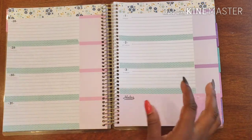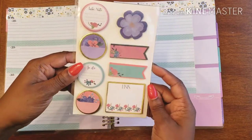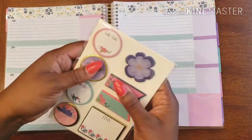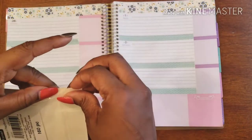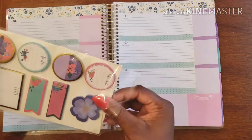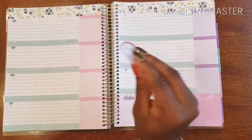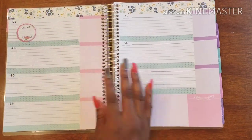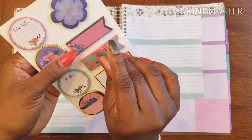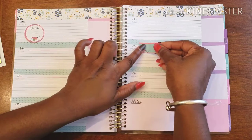I do have some things I want to use to kick it up just a tad. These are little flag stickers I got from Michael's in one of those bins — I think it's about three dollars for 160 of them. Sometimes going through my stickers gets really overwhelming, so I'm glad I have something simple like this. They're just little flags that say things like 'take note.'